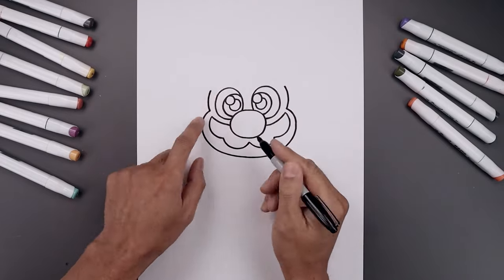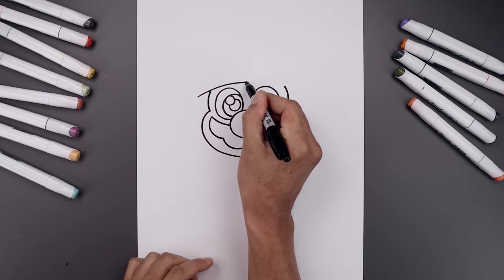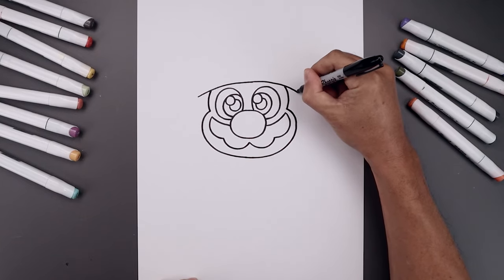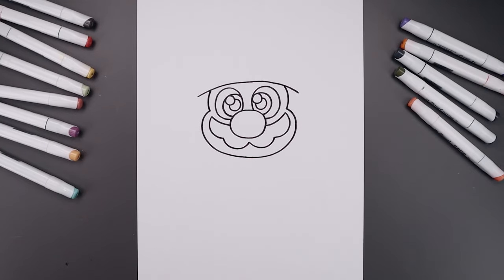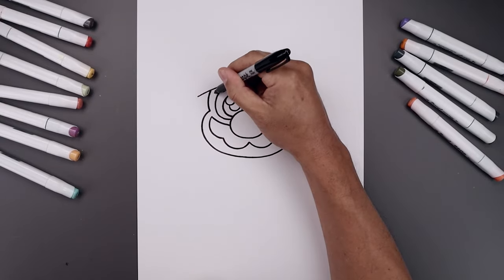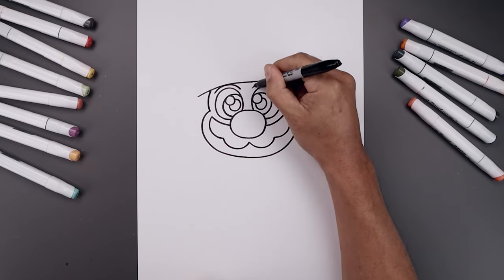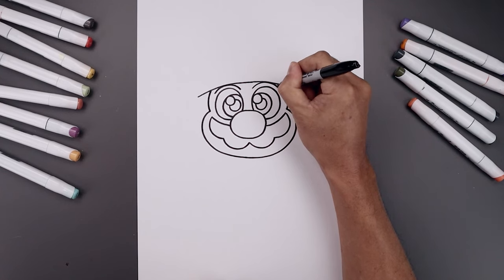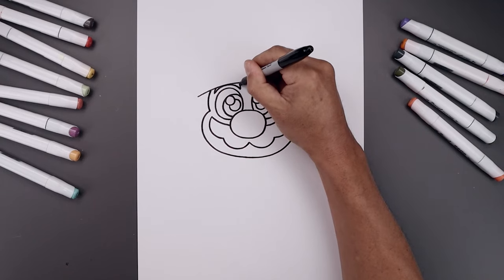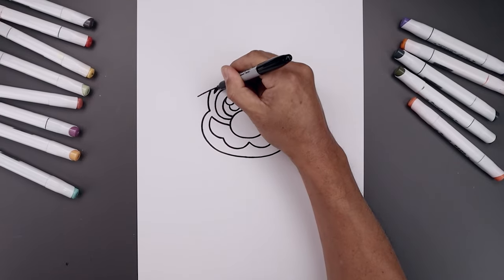From here we're going to place the hat on top of the head. Step out and curve the hat going up in the middle, go across, bring that over towards the right and then back down. Now place the eyebrow in between the hat and the eyes — start over on the left, curve this up towards the hat and back down on the inside. Do the same thing on the right. Pull the eyebrows up underneath the hat on the left and right, and fill the eyebrows in black.